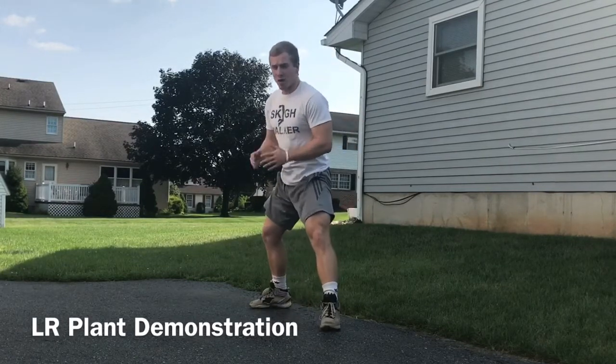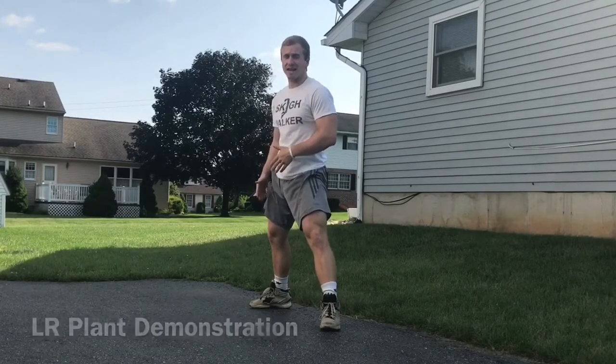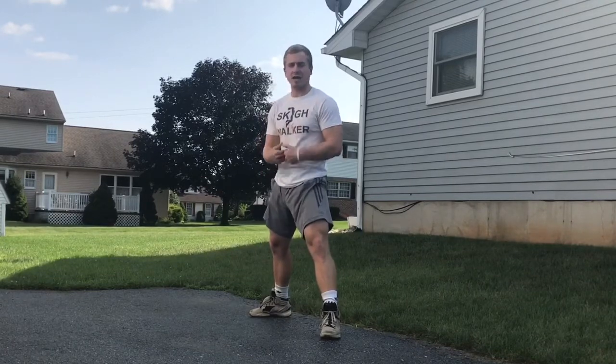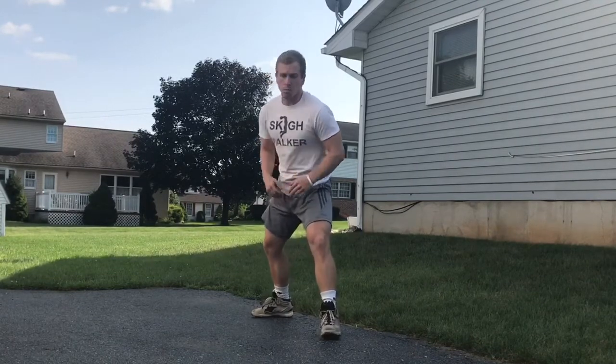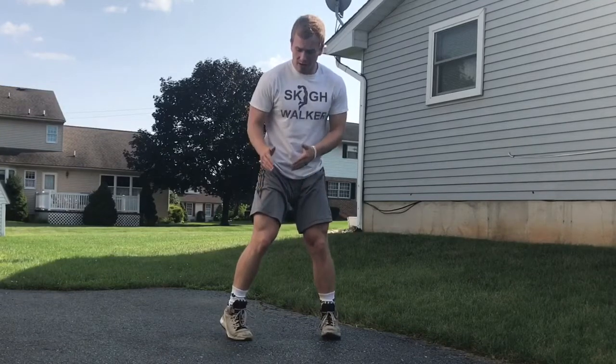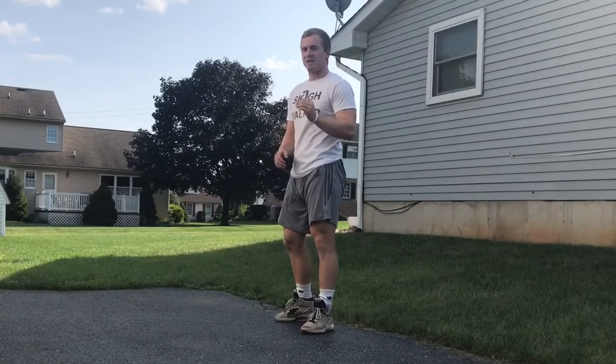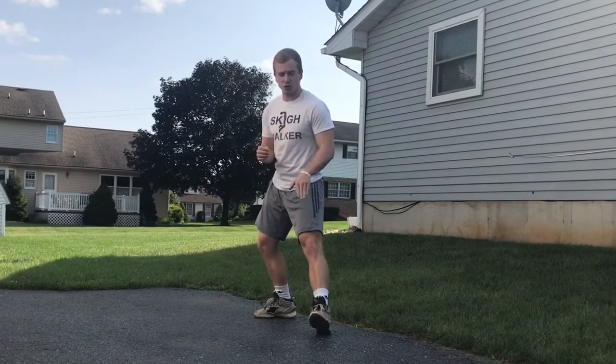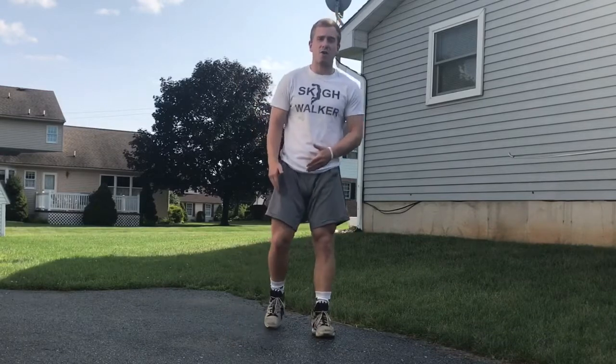Progression one is focused on turning the second foot that comes around when you go to jump off two feet. I plant left to right, so for me it's my right foot. All you're doing in progression one is focusing on turning that right foot to take the tension and put it on the muscle instead of the knee. Progression two starts to focus on the same thing but also on going heel to toe with the first foot that plants, then coming around on your right foot to take the tension off the knee and put it on the muscle.